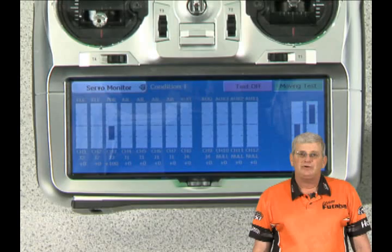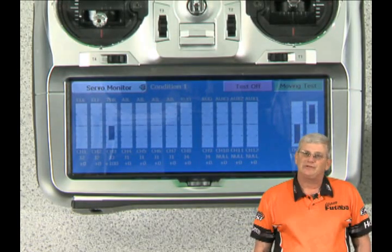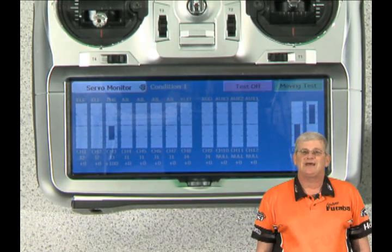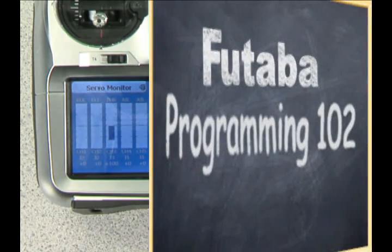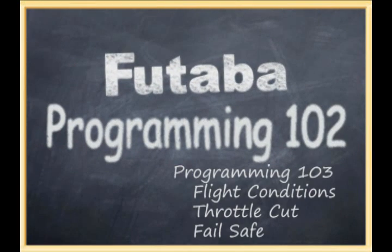That's Programming 102. We hope you enjoyed it and learned something. In the next segment, we hope to cover flight conditions, how to set up a throttle cut, and also how to set up your fail safes.